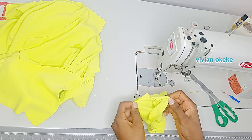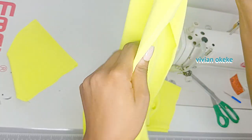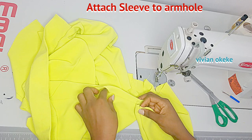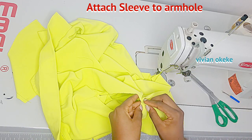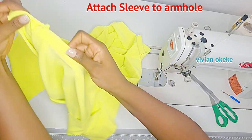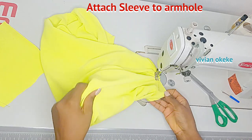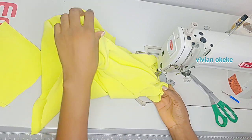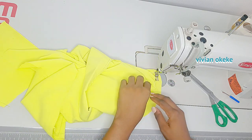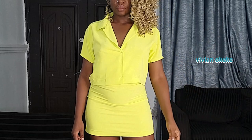Once I'm done, I'll flip this to the right side and go ahead and attach my sleeves to the shirt armhole. I always attach the sleeve to the shirt armhole from the right side, then slip this to the wrong side and sew by quarter or half an inch — that is how I always attach my sleeves. I hope the steps to this point were clear — please let me know in the comment section, and if you're having any problem, let me know so I can correct that for you. Once I'm done, this is the result for the shirt. The next thing for us to do is sew in our skirt piece.